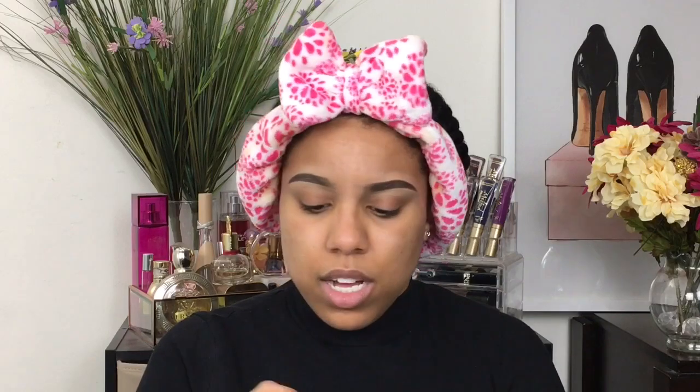I am trying the new Hourglass Vanish Seamless Finish Liquid Foundation. They did have a Vanish stick foundation and I tried that one before — I was in the shade Golden Tan — and honestly I really didn't like the stick. So many people raved about it and I was just like, what's the hype? Anywho, they have a new liquid foundation and it finally came in stock at my Sephora, so I picked up three samples, similar to what I did with the new Laura Mercier foundation. I actually liked that one, but we're going to talk about the Hourglass one today.